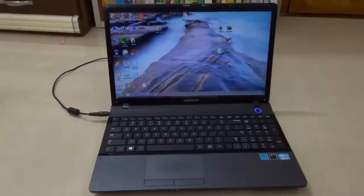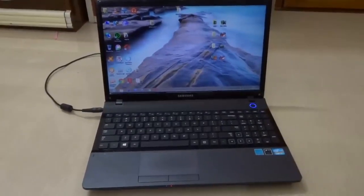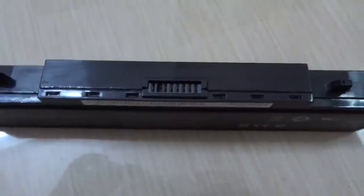None of the other methods are working, so we have only the last option, which is to hard reset our battery manually. I am going to show you how to hard reset your laptop battery by resetting the memory counter on your laptop battery chip. Let's see how it's done.